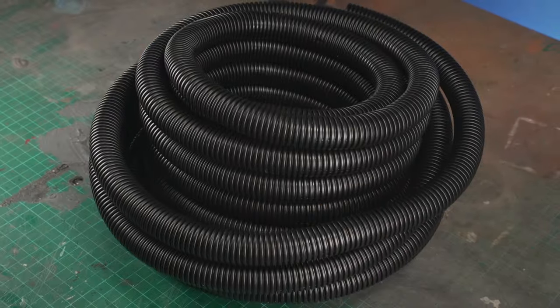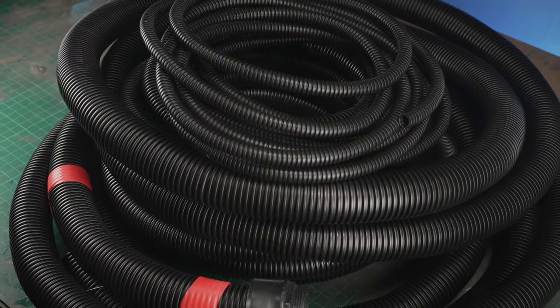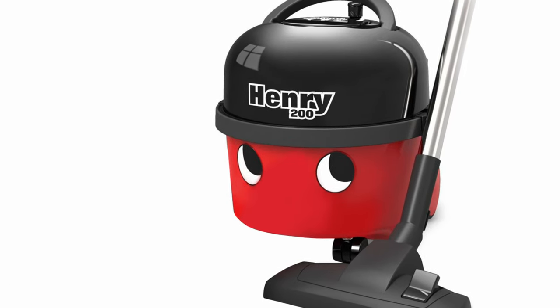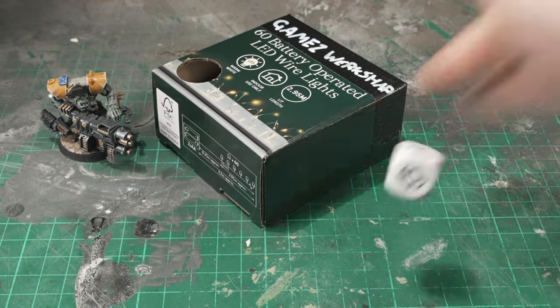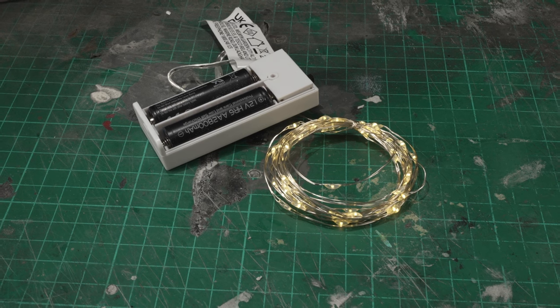This biomechanical forest started life as electrical conduit. While the plan for the branches and foliage was to make use of cheap battery-operated Christmas lights. Tis the season.